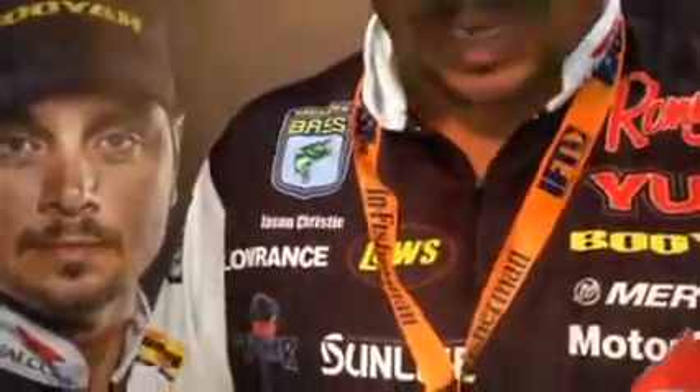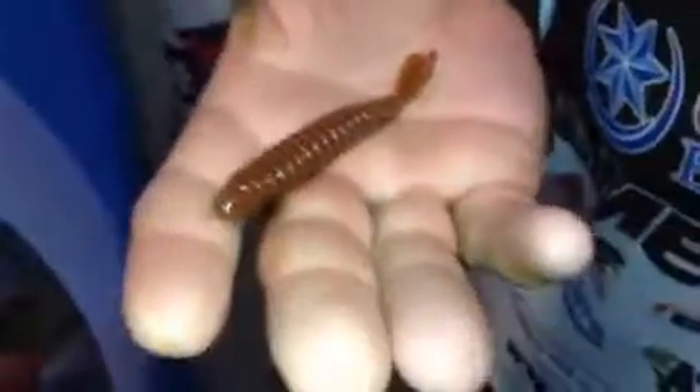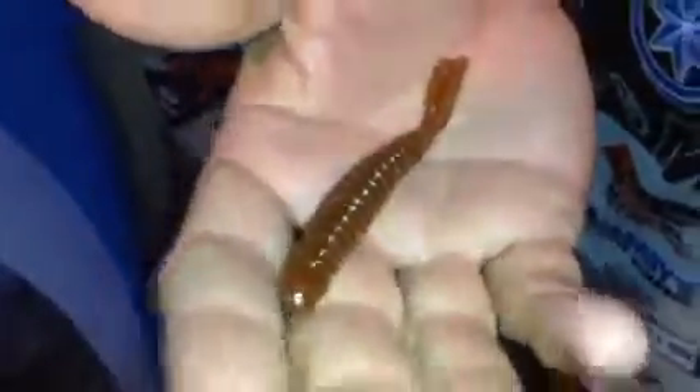Another bait is the Kill Shot. This is one of the first really drop shot baits that's designed by Yum and this is a bait that I feel like I can catch largemouth in the south or I can go up north and catch smallmouth on it as well. We also have another couple of drop shot baits as well, but this is my favorite.